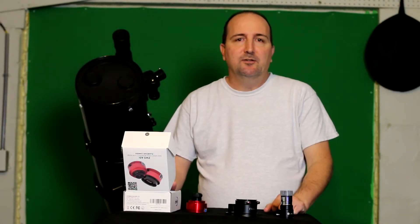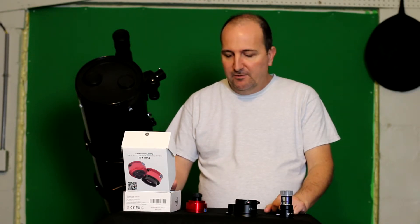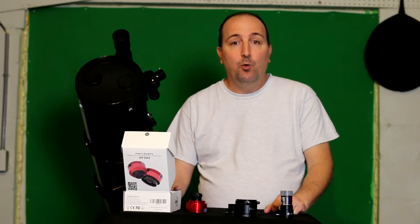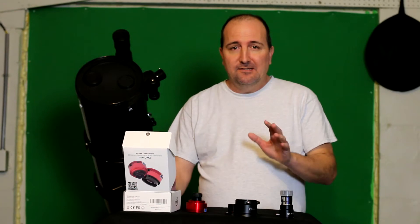Hi, my name is Ted and welcome to my YouTube channel dedicated to astronomy and astrophotography. Today I'm going to go over a review on the ZWO 178MC planetary imaging camera. However, this review is going to be a little different.